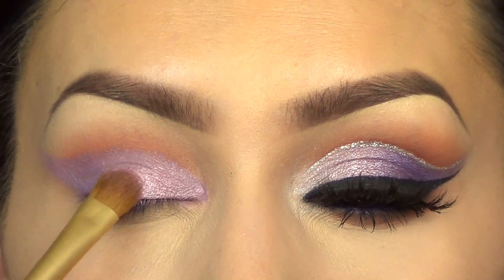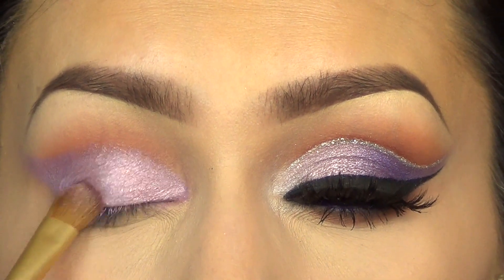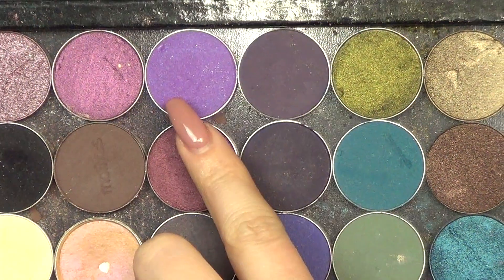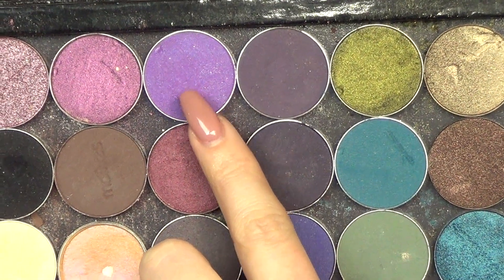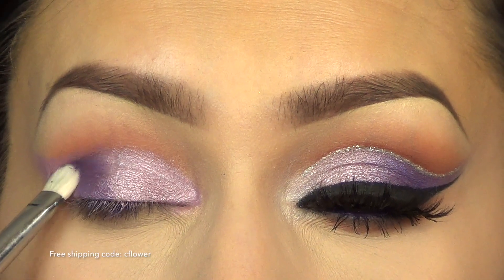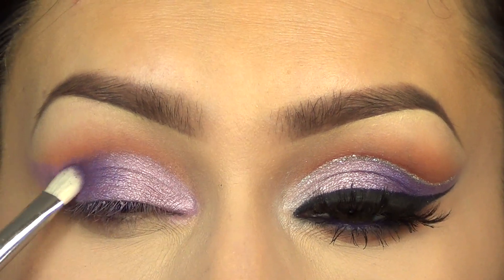Then I'm going to take this color by Inglot — I don't know the number but it will be listed in the description box below — and that's going to be my first lid color, so I'm going to go over the first half of my eyelid. And then I'm going to take this color by Motives — I also don't know the color but I promise it will be listed in the description box — and I'm going to use that for the second half of my eyelid. This color is so pretty.